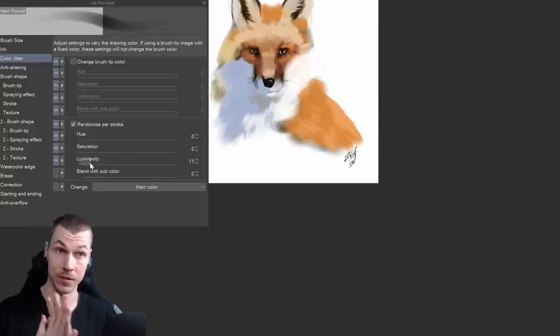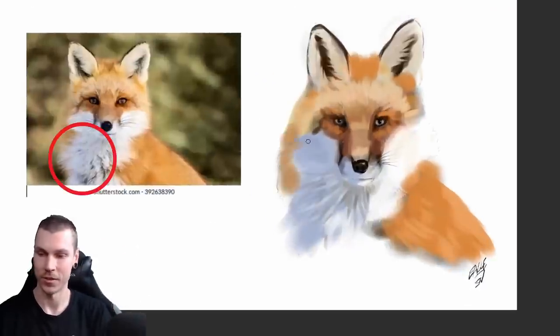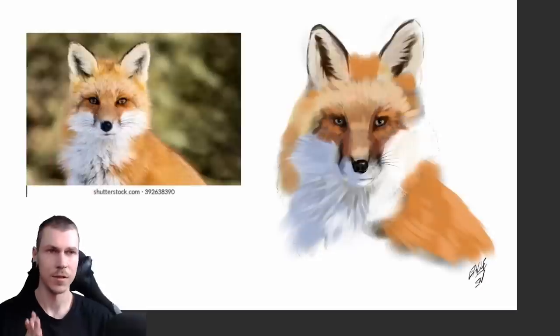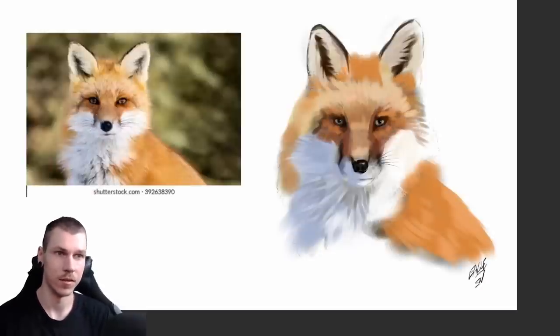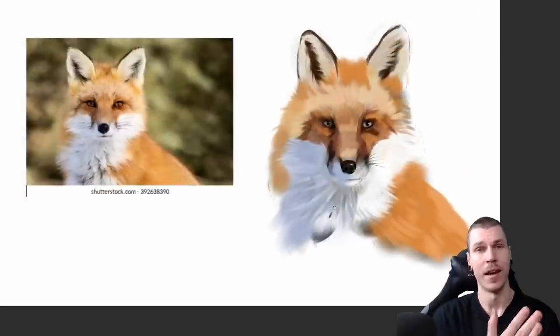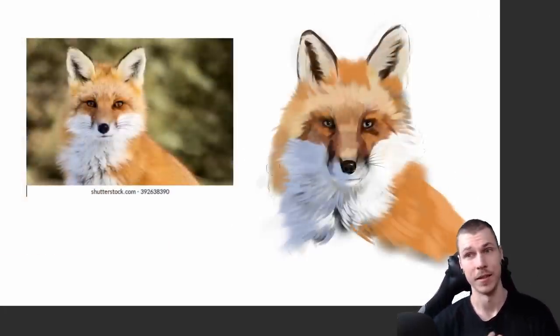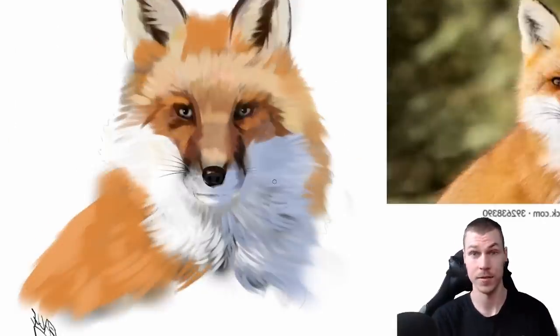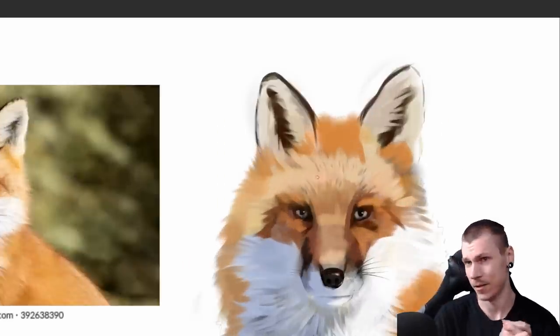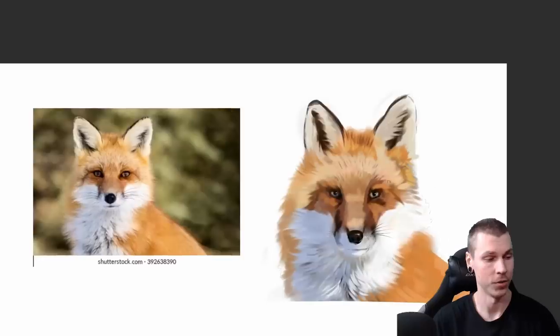I'm using Clip Studio Paint to do this, but this can be done in most painting software as far as I'm aware. To enhance the feeling of depth I painted some black blobs and just added more brush strokes on top of those to make it seem like there's a shadow underneath, like in the reference. And yeah, that's basically it - I'm now just adding some more micro strokes, as I mentioned I would, to finish the image off.